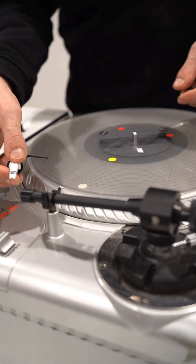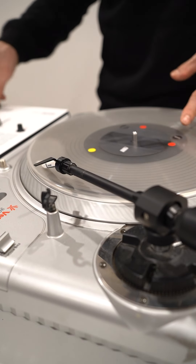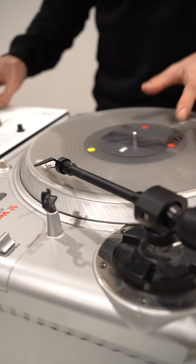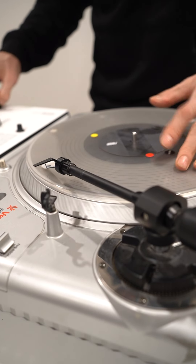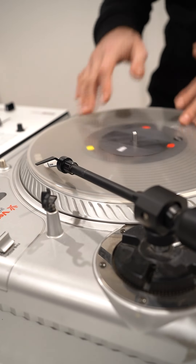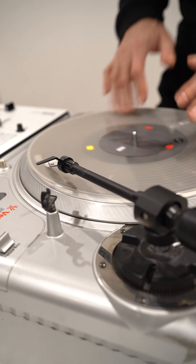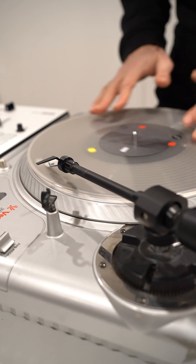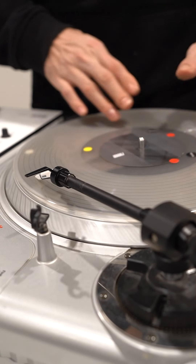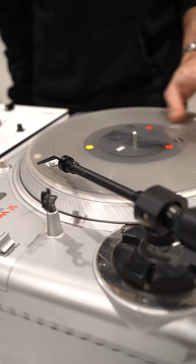Now let's go to the Ortofon Concorde Scratch. They have about two years on them, so they are a little bit worn out. You hear some skips here.